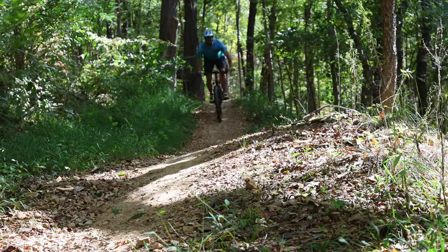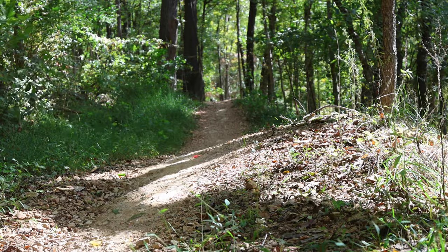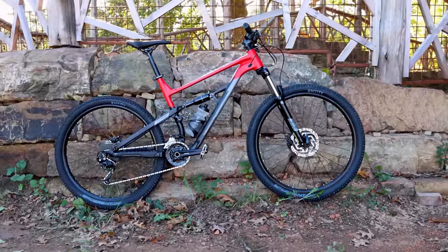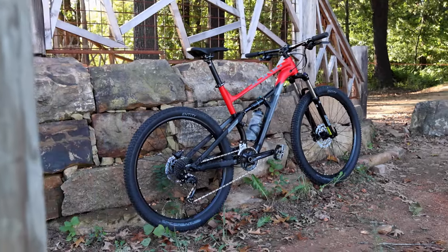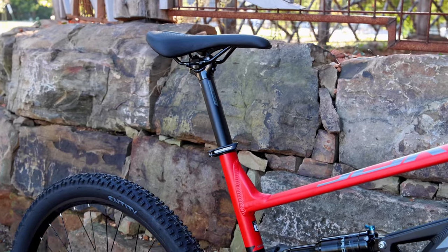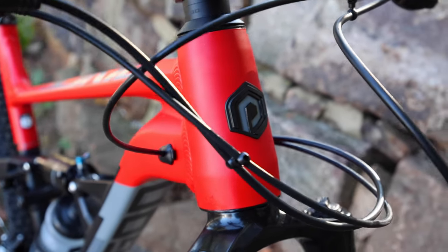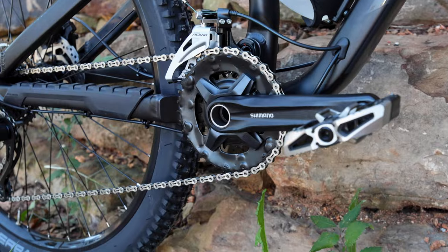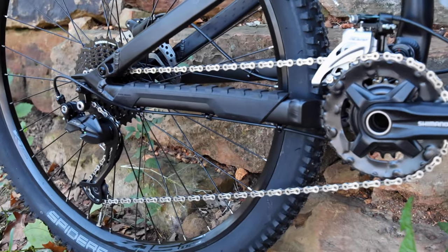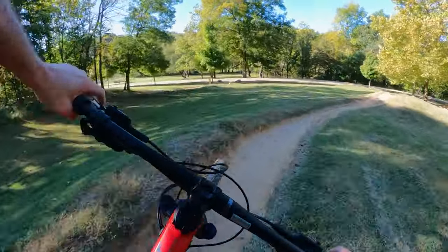One of the standout features of the Polygon Siskiyou D5 is its upgrade potential. This bike is like a blank canvas waiting for your personal touch. You can easily customize it with different components. There is internal cable routing for the addition of a dropper post, the frame features a tapered head tube which allows you to upgrade to the modern fork of your choice, and you can even swap out the 2x9 drivetrain for a more simplistic 1x drivetrain in the future. As your skills and preferences evolve, the Siskiyou D5 can certainly follow.